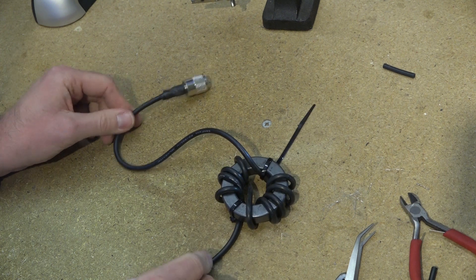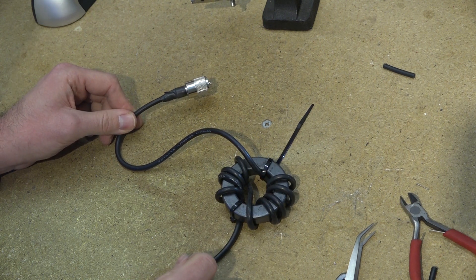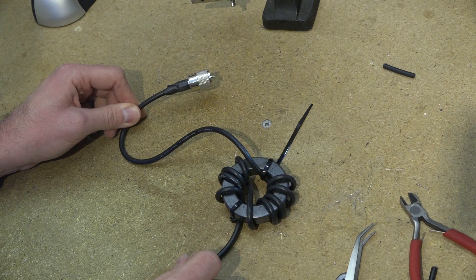So we've now got our feeder for our antenna, which has a ballon on it and also a PL259 plug. In the next video we're going to connect that up to a simple HF dipole that we've just put together using a couple of bits of wire and a dipole centre. Then we're going to use a nanoVNA — that's a vector network analyser — to cut that dipole down to exactly the right length for the band that we want to operate on.